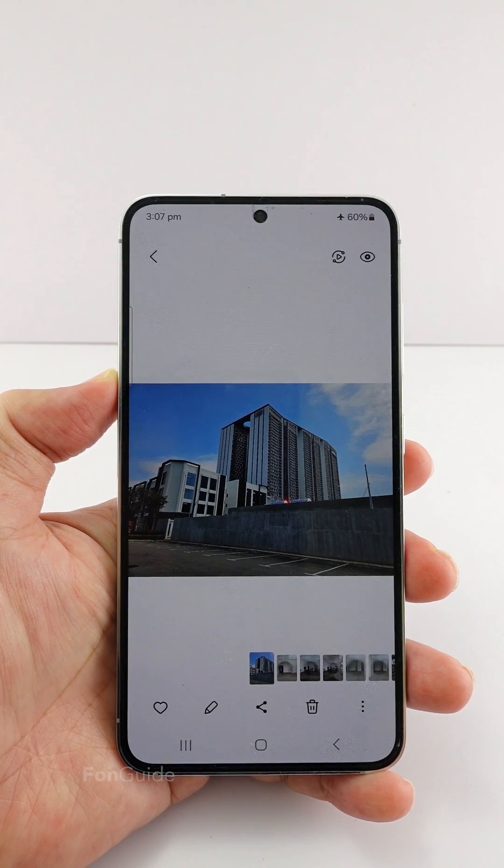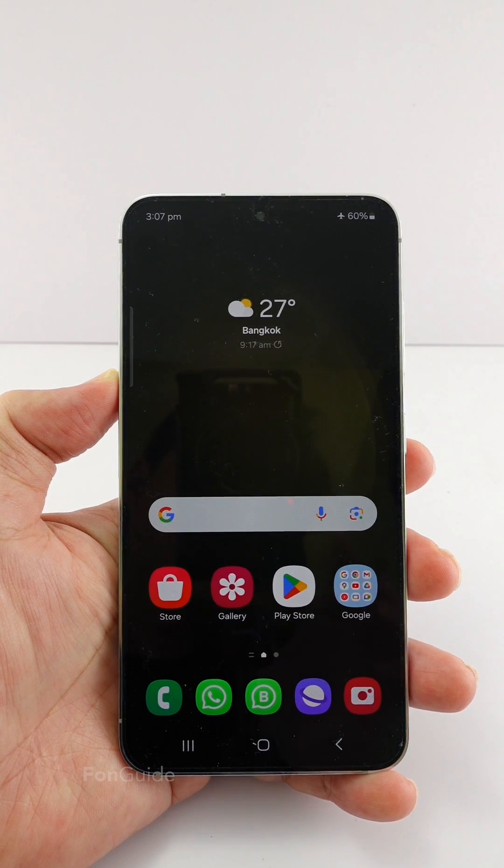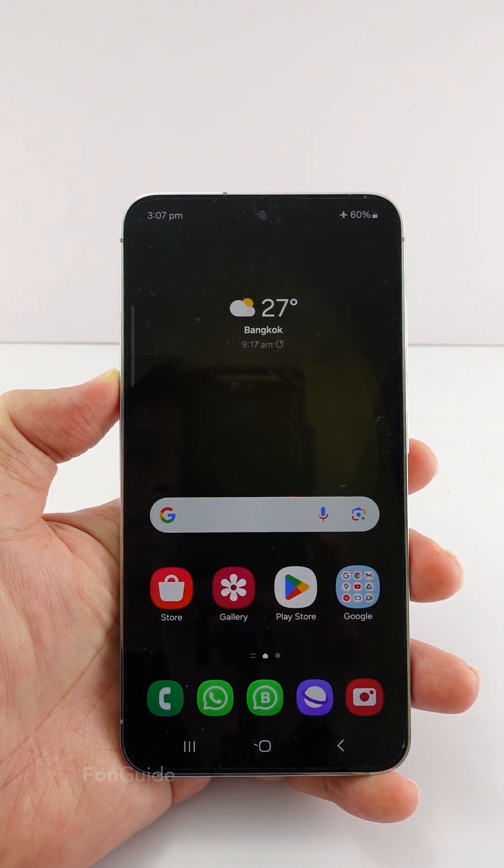See if you like this arrangement compared to the default one. I hope this helps — that's it for this video. I will see you in the next one, bye!